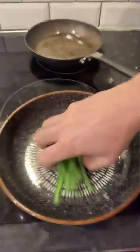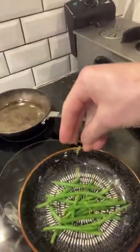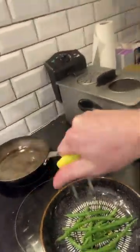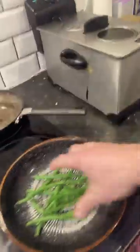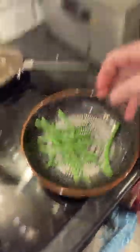Green beans: about three and a half minutes in the steamer. Sprinkle a bit of Himalayan pink sea salt on them and move them around. This lemon zest — I've got the zest of a lemon on there, better bang that on — wonderful. You need a bit of lemon juice too — just enough. Move them around, they're glistening.